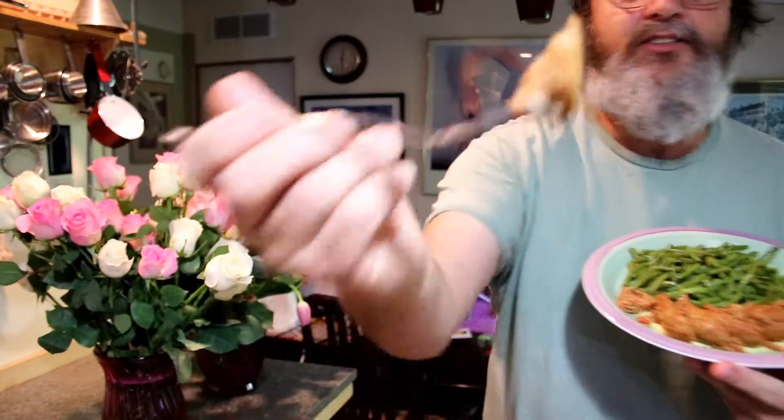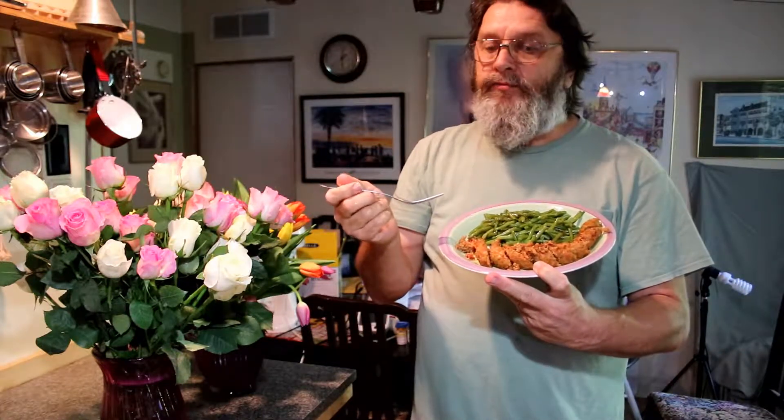Look how pretty that is. Definitely full flavored. It's not spicy. So this is a good alternative for big flavor without the heat.